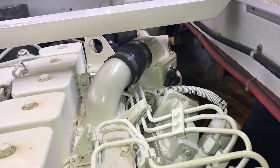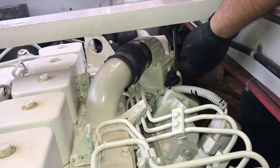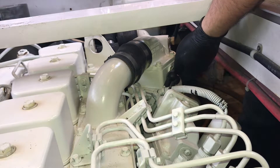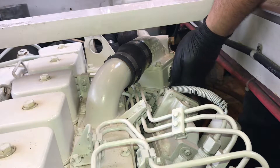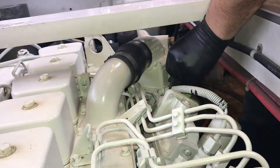I'm over here on the port side engine, going to remove this after cooler. Space is a little tighter over here — jammed in between our hydronic furnace and the filters for our water maker, so this is going to be more challenging. I'm going to start with these electrical connections. I marked them again, same as last time — going to remove them, tape them up, and put them out of the way.